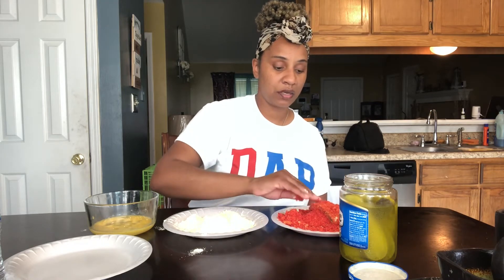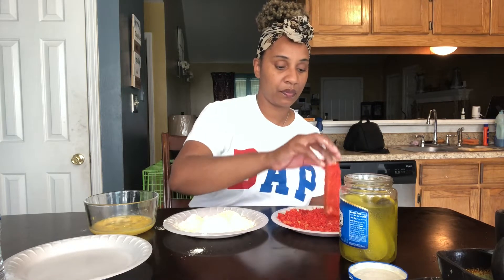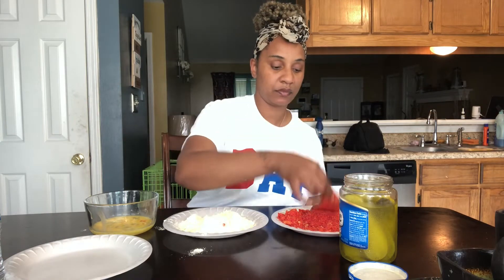I double dip — I dip mine twice so the crust can be kind of thick on it. Dip it back over in the eggs, then take it back to the cheeto.